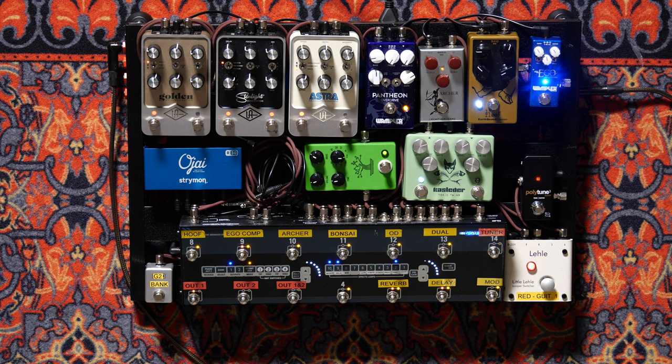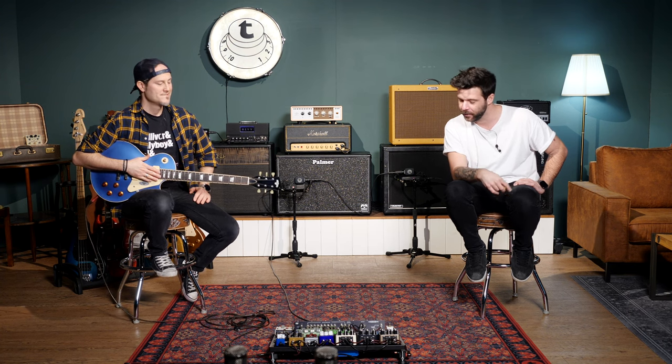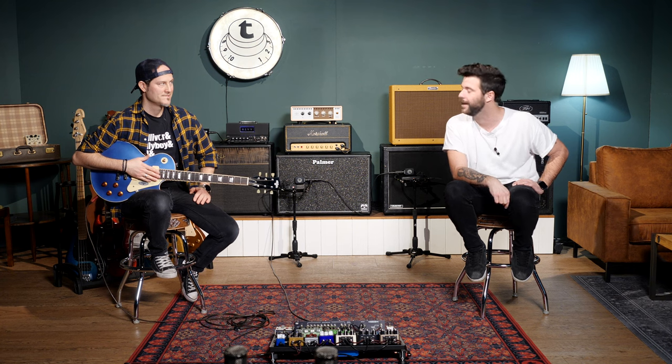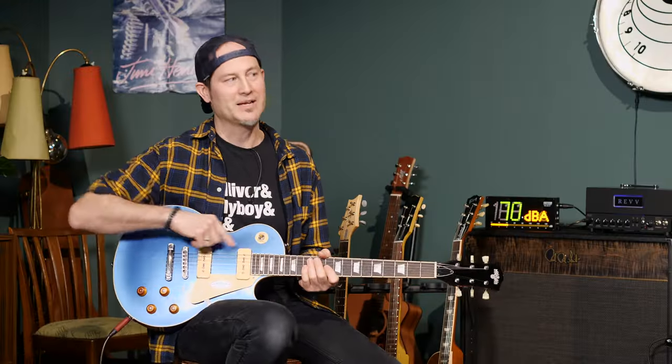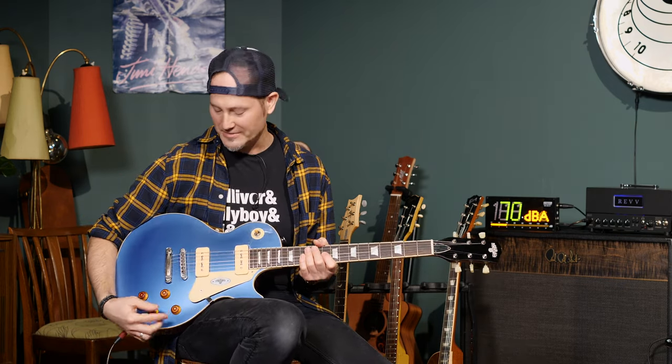That's the D20 into the Paul Macabre with Celestion Creamback 75, and we'll just be going through our usual board — smaller and cleaner than before. I'll go in the in-between position, like both pickups. I like that position — more of the neck pickup than of the bridge pickup.